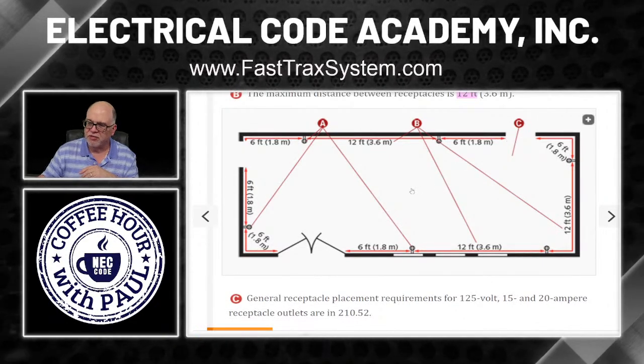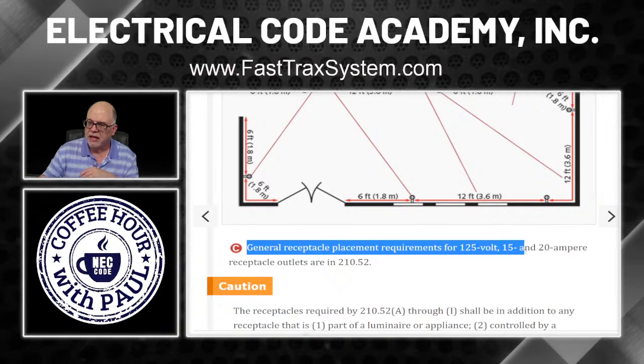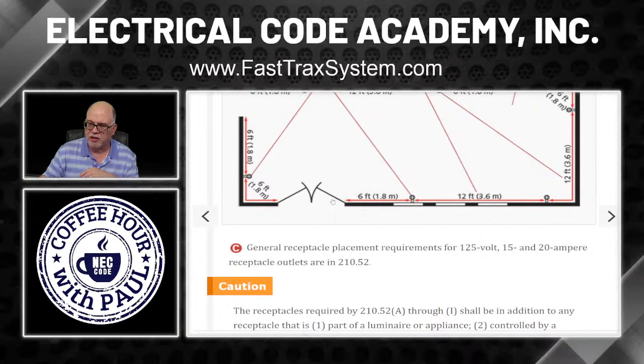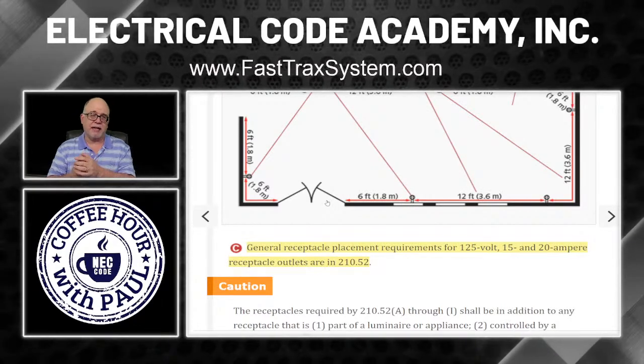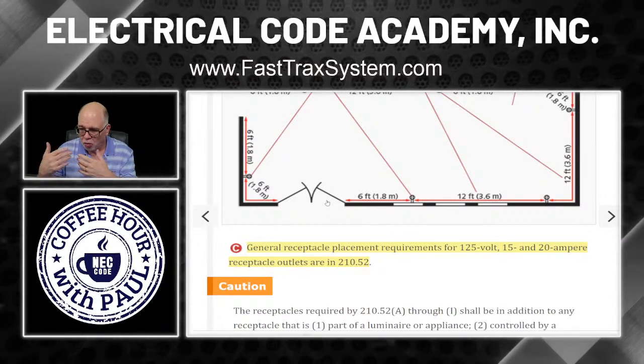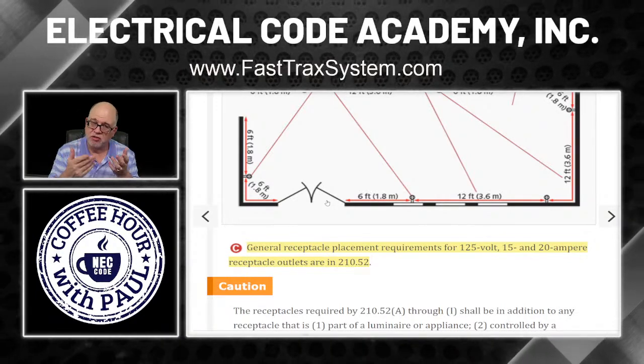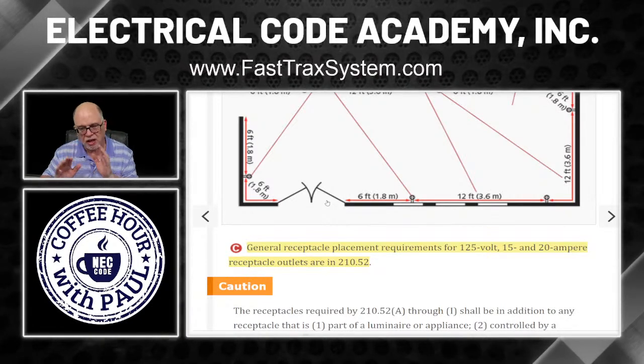General receptacle placement requirements for 125-volt, 15 and 20 amp receptacle outlets are in 210.52. That is the holy grail of receptacle placement requirements — 210.52(A), then there's a B and a C, covering kitchens and all that. There's a lot there, but that's where you're going to go.